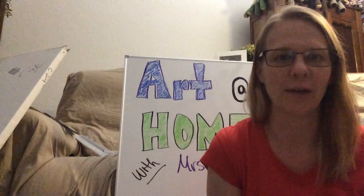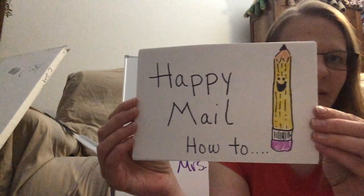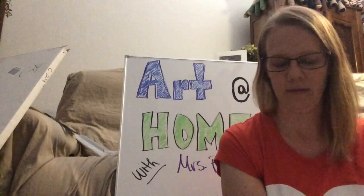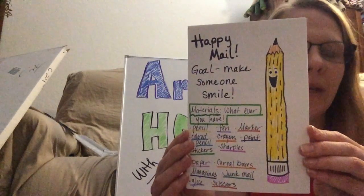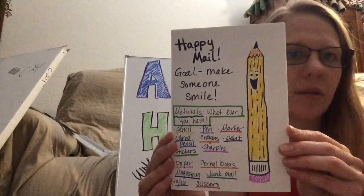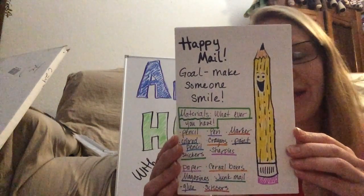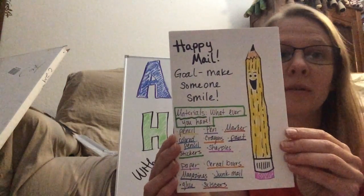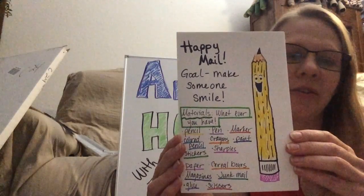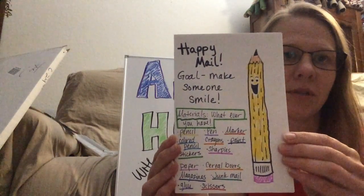Today I'm going to talk about Happy Meal — how to. First off, your goal with Happy Meal is to make someone smile. You can use whatever materials you have in your house — whether you have pencils, colored pencils, markers, crayons, or paints. You can do it on paper, on cereal boxes, you can use scissors and glue. Use whatever you have available to you.